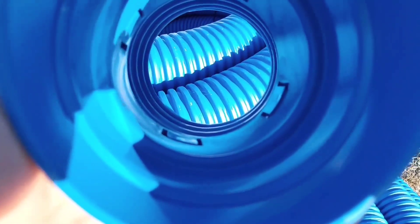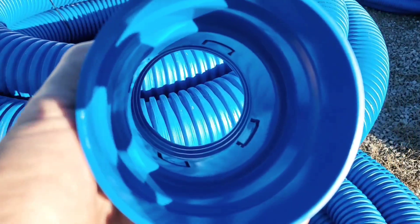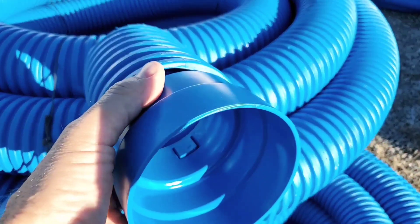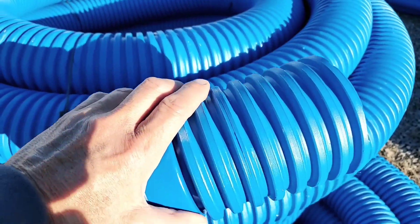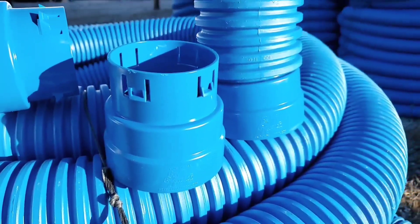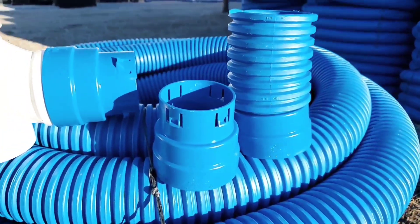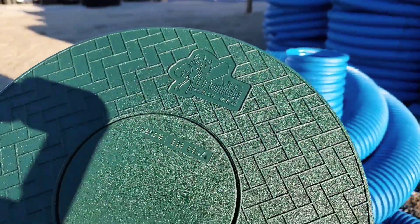This is an HDPE coupler, so if you have a freeze-up, it won't crack. If the ground settles, it will flex. You're connecting it to a flexible pipe, so you want it to be able to go up and down with the freeze-and-thaw cycle or if the ground settles or shifts. When clay dries, it shrinks, it cracks, and you end up with settling.